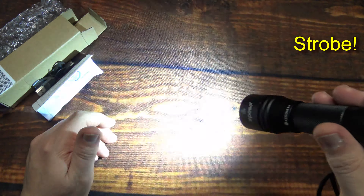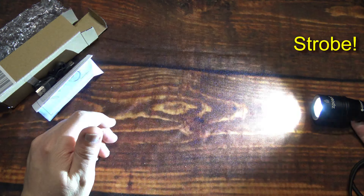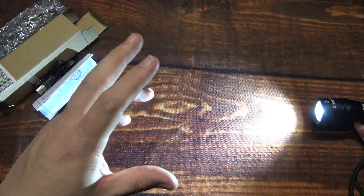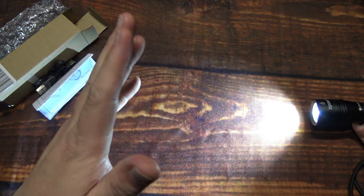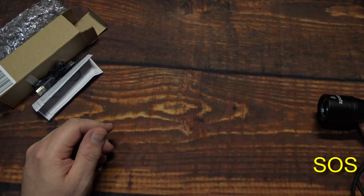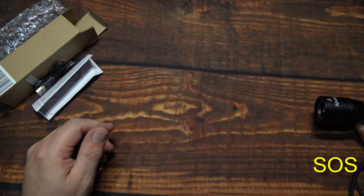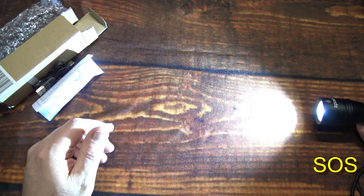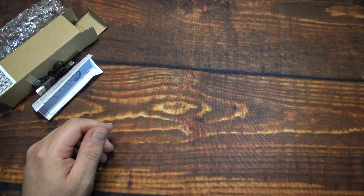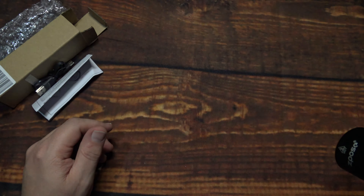You can double-press the switch on the tail and you'll get a strobe — it's a constant speed that actually appears faster to my eyes than it does on camera, but it is flashing very quickly. Click it again and it'll go to SOS, which is pretty fast. Click it once more and it'll go to the last light output you had it on. Turn it off, turn it back on, and you're back through those light outputs.